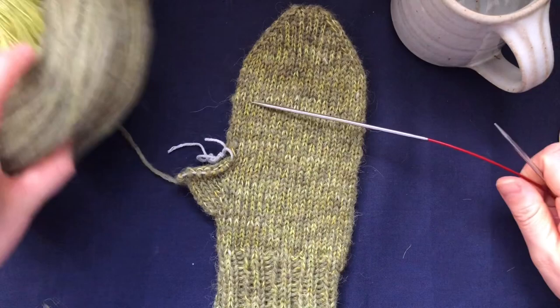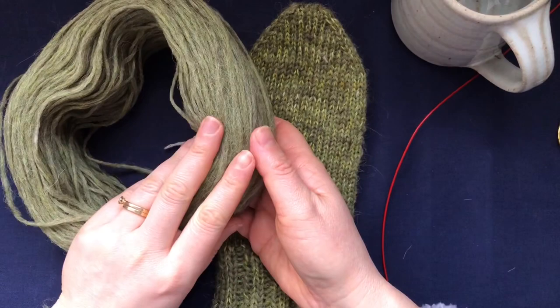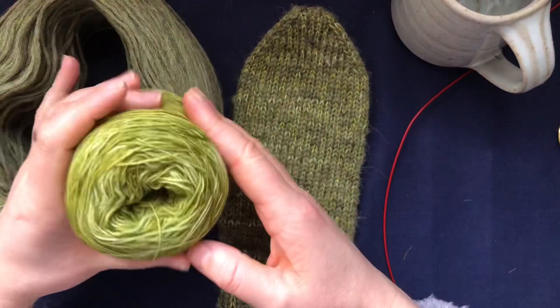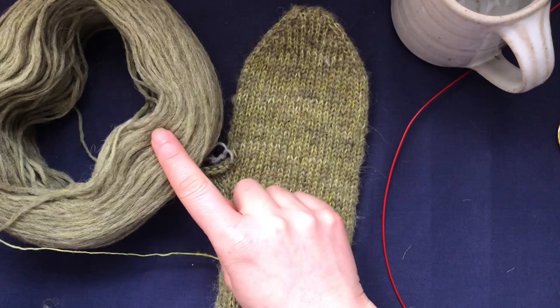So you take your needles - I have here the Plötulopi and let me talk a little bit about it. It's an unspun Icelandic yarn, quite soft. Many people think it's very rough and itchy, but I find it soft. I wouldn't use it for a scarf around my neck, but for mittens it's perfectly fine and very warm. I paired it with a single-ply laceweight Malabrigo in the colour Lettuce.